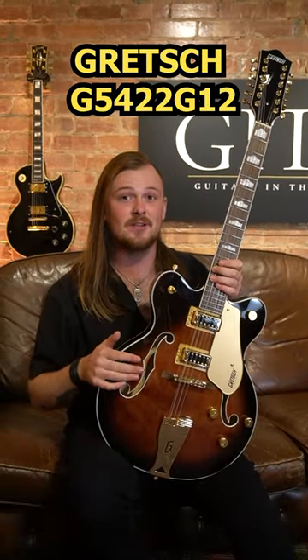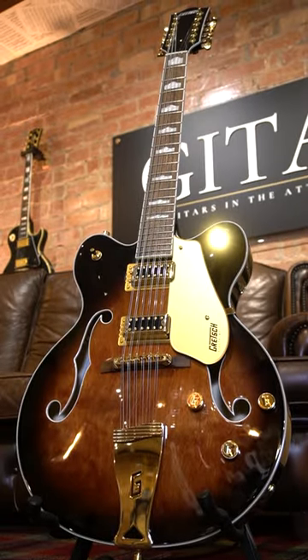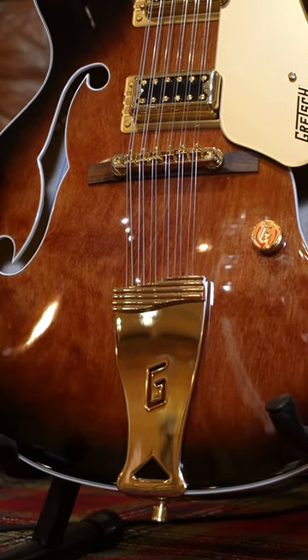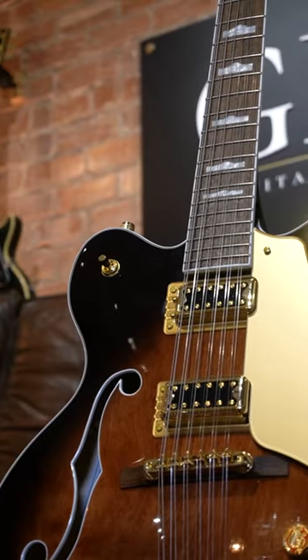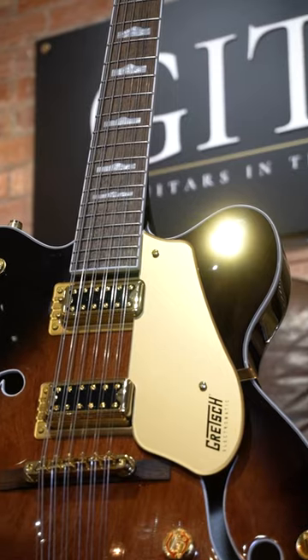This is a brand new Gretsch G5422G12 hollow body 12-string electric, and this thing is awesome. This guitar has a laminated maple body, a maple neck with a laurel fretboard, a Gretsch G-Cutout logo tailpiece, all gold hardware, and it's equipped with Gretsch's new FT5E Filtertron pickups.